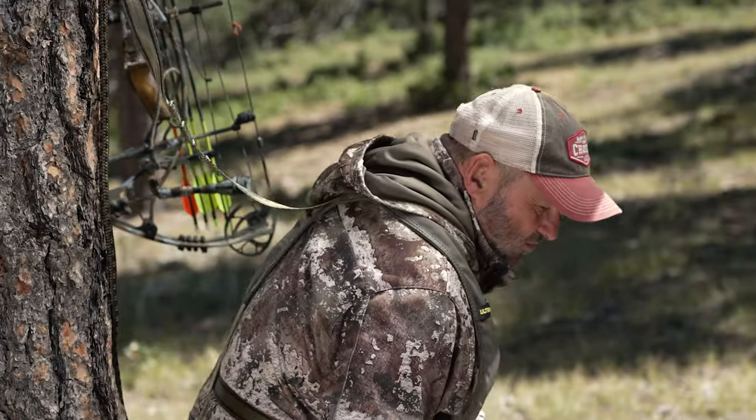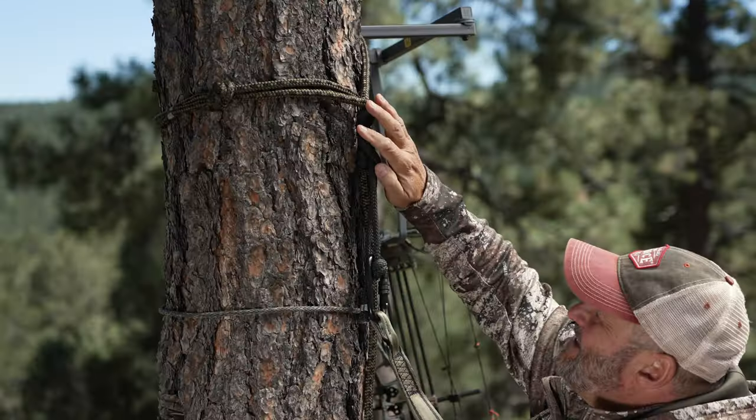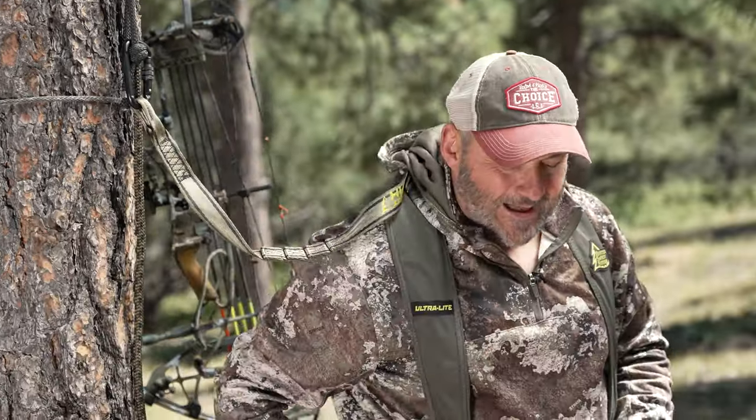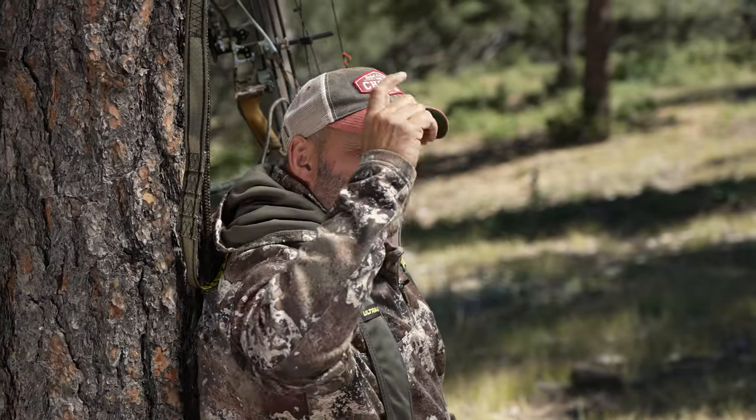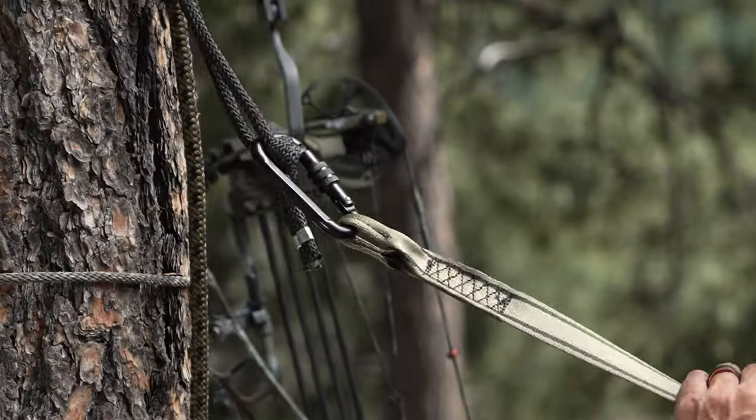Once you get in your stand, you want to make sure your tree rope that your harness is attached to is at the highest point, but still not binding — so when you sit down it's not choking you. The reason being, the higher up you are, the less you're going to fall before it grabs you. So the higher up this is, the better off you are. It gives you security and allows you to do everything you need up in the stand, and it makes you return home after every hunt.